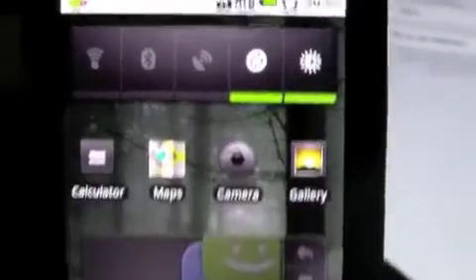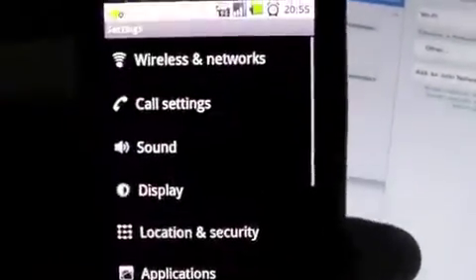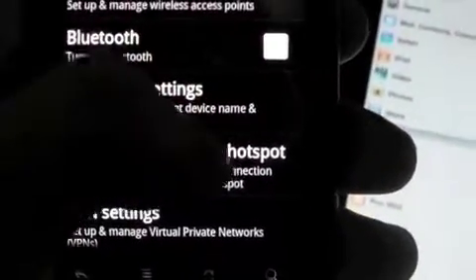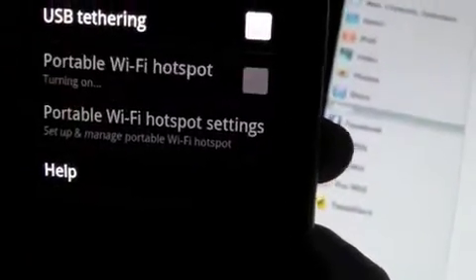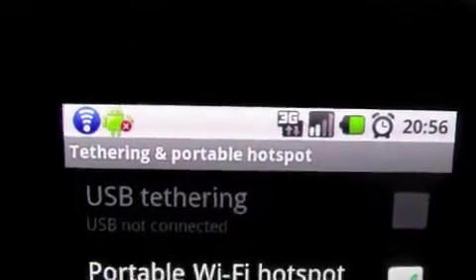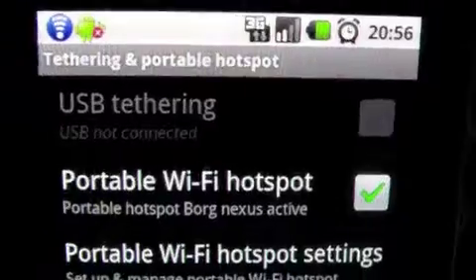So first we'll go to Settings, Wireless and Networks, and choose Tethering and Portable Hotspot, which is a new feature from Android 2.2. I'll just click this Portable Wi-Fi Hotspot option here. And that's really all there is to it. After a few seconds, you'll see the blue Wi-Fi icon on the top, which represents the signal that your phone is now broadcasting using the 3G network.